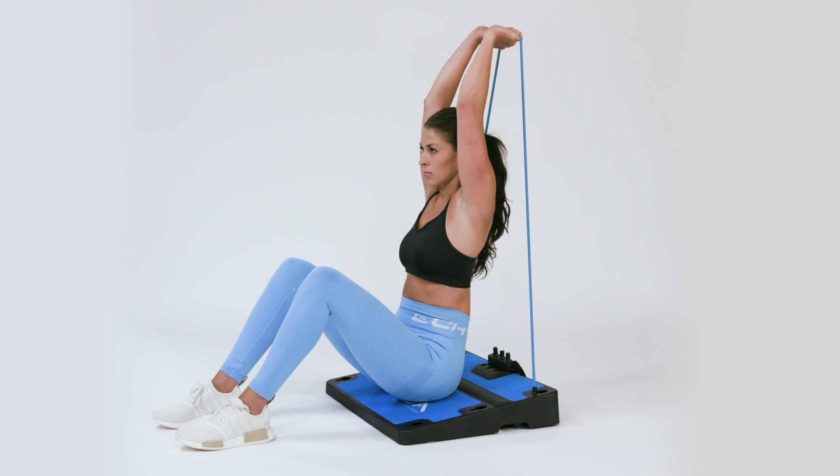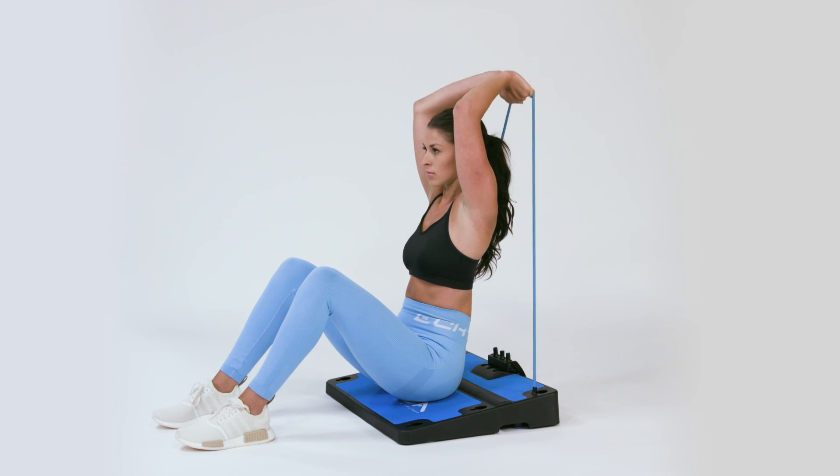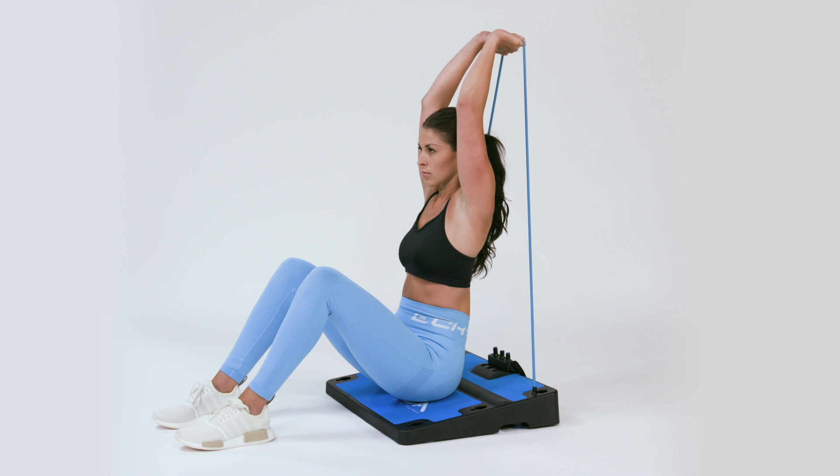Keeping a straight spine and neck, grab the band behind you. Your elbows should be inward at a 90 degree angle to your forearms.